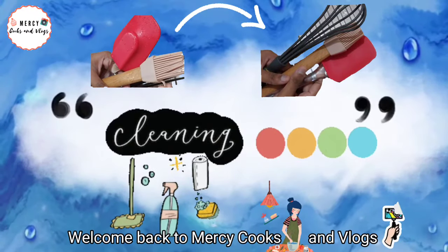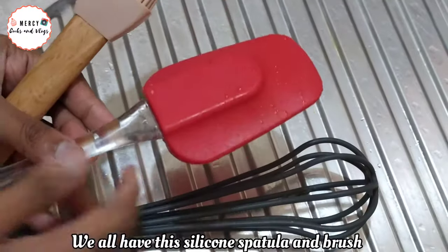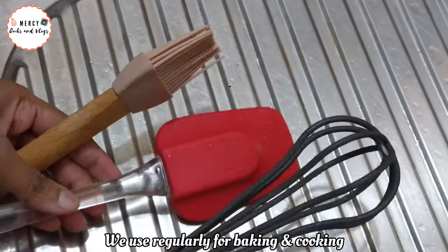Hi, welcome back to MercyCooks and Vlogs. Today we will see a cleaning vlog. We all have silicone spatulas and brushes that we use for regular baking and cooking.